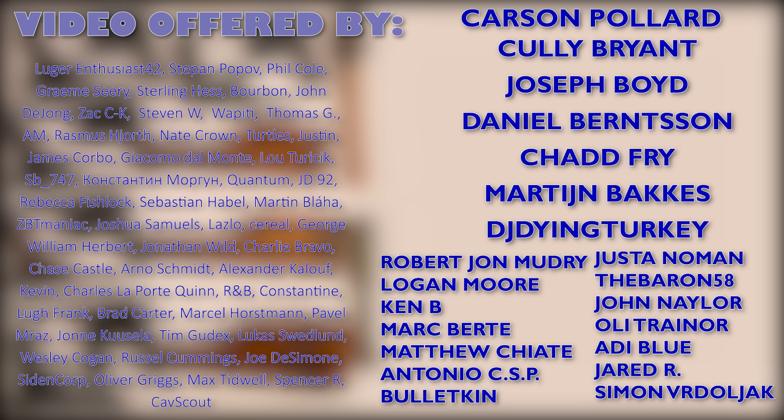Once again a huge thanks goes to my patrons, which as usual are all listed here. Thank you all for watching — subscribe if you'd like to see more, and I'll see you next time.